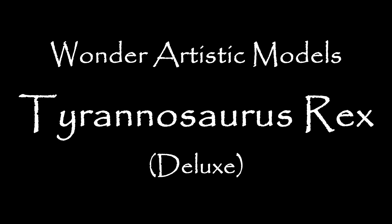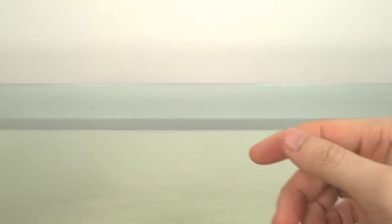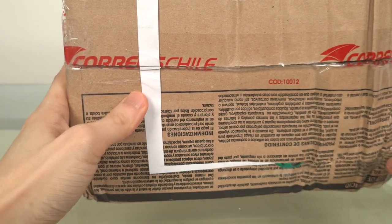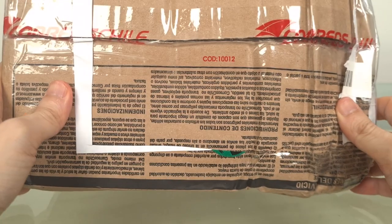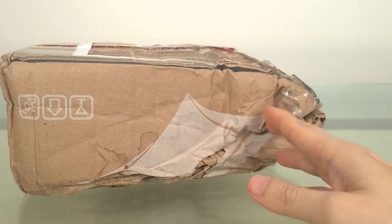Those of you who've followed my channel a while know I don't do unboxing or unpacking videos, but today I've received something I'm really excited about. As you can see, it's from Chile and I wanted to share it with you. I don't want to be the boy who cried wolf — I've said I'm really excited about a great many things in the past, but this time it's different. Now let's get it open.